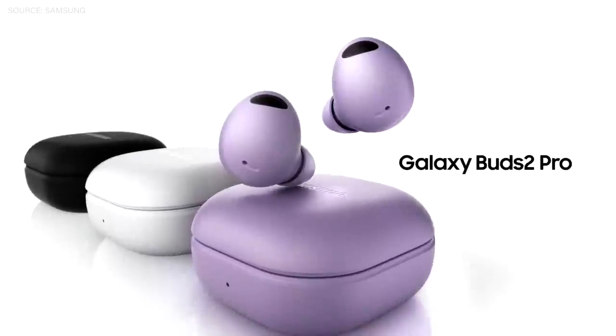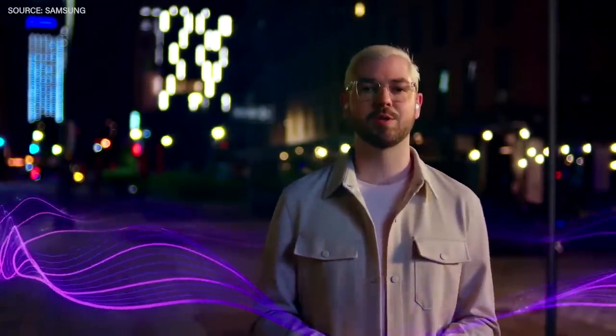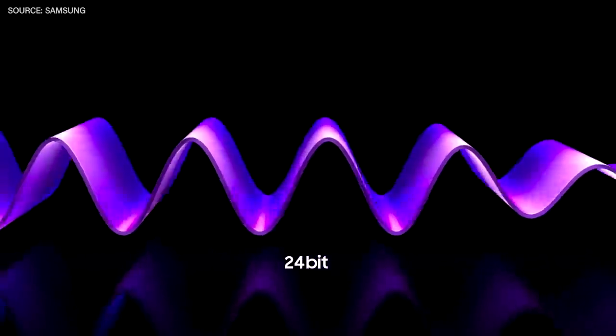Today, we're setting new standards for sound. Our HiFi 24-bit audio unfolds layers of details with a high dynamic range. When we're using wireless earbuds, we usually connect them through Bluetooth, which can deliver up to 16-bit sound. But for a truly revolutionary sound experience, you need 24-bit audio.